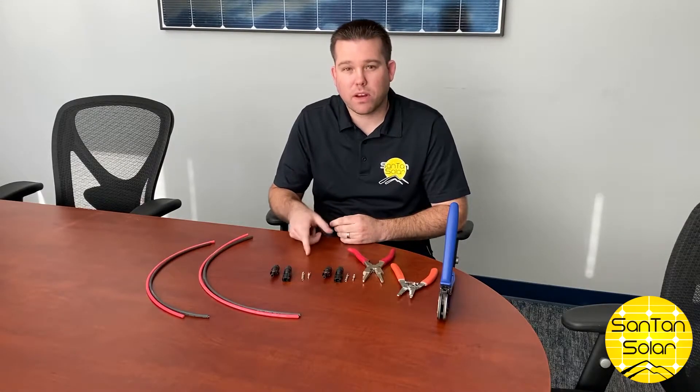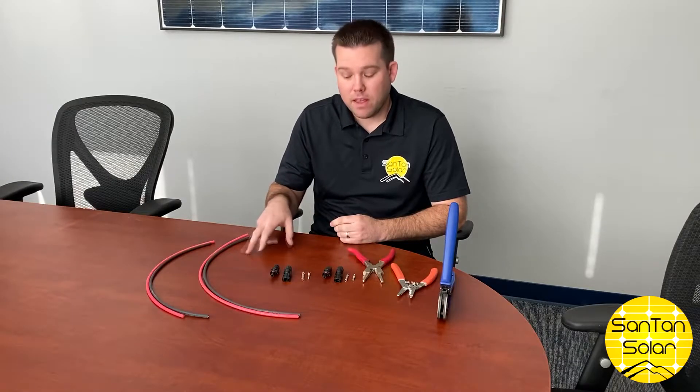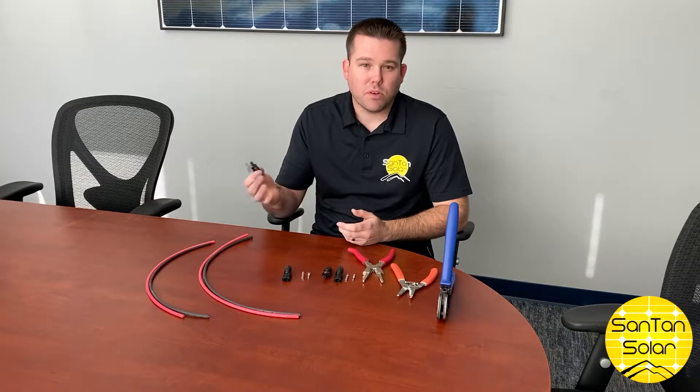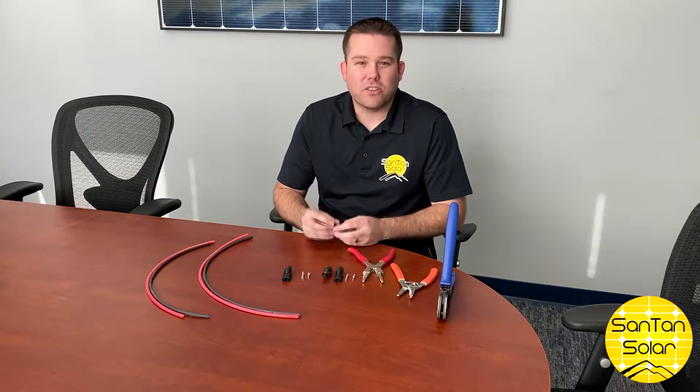Hi everyone. Today we're going to demonstrate how to apply MC4 connectors to the PV wire. These MC4 connectors are standard solar connectors this day and age — they're used on most solar panels and a lot of other solar components.